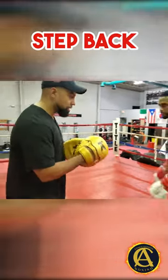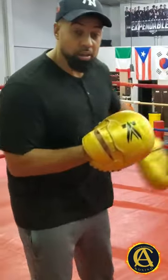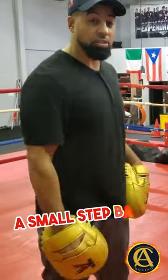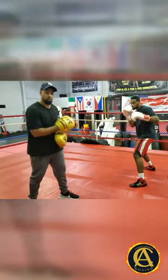I like to add something to that. So the same way you would block a jab, you're going to block it, but we're going to go ahead and add a small step back. So he's right here, I throw the jab — there you go.